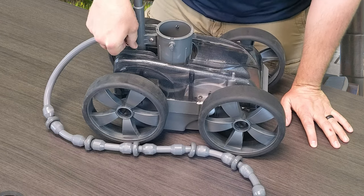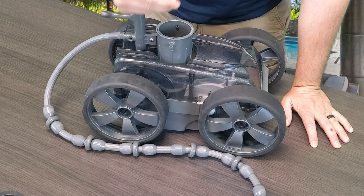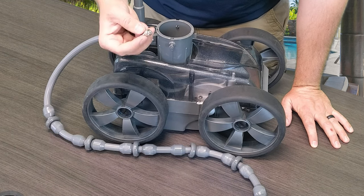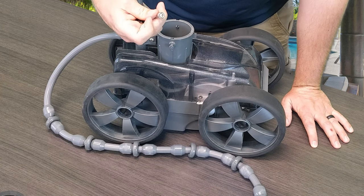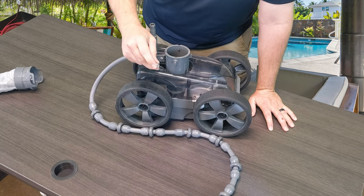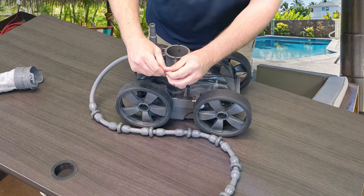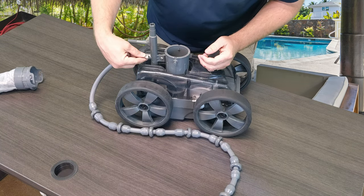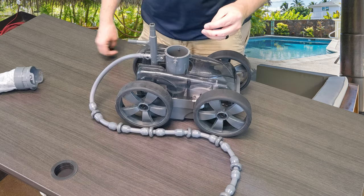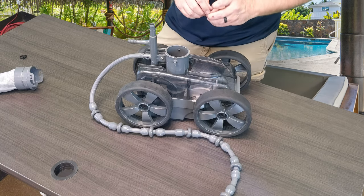It is completely threaded. For this display we have the gray version, which means it has the gray metal screw. There is a white screw that does not have the same Allen wrench adjustment. In this case this is a full steel style screw, so it does have an Allen head for you to tighten it down or loosen it. Most of the time you should be able to do it with your hand, but if you do need the tool there is an option for the gray version, not for the white.